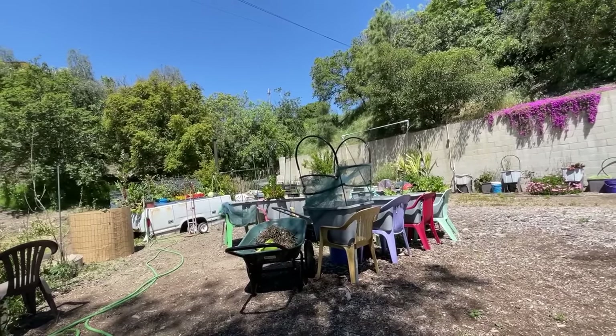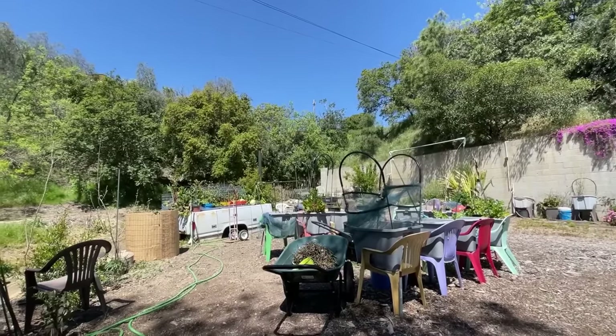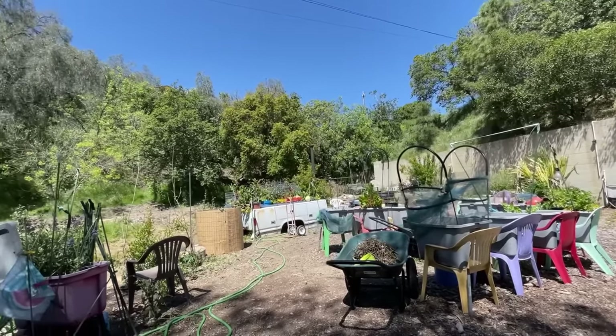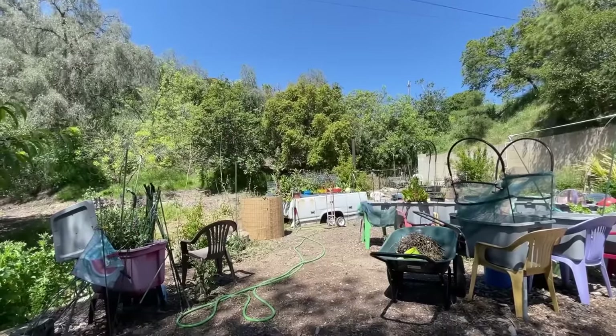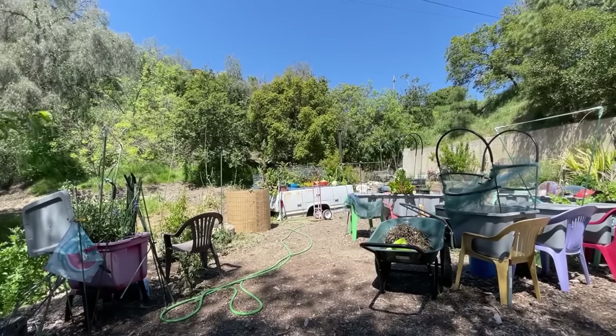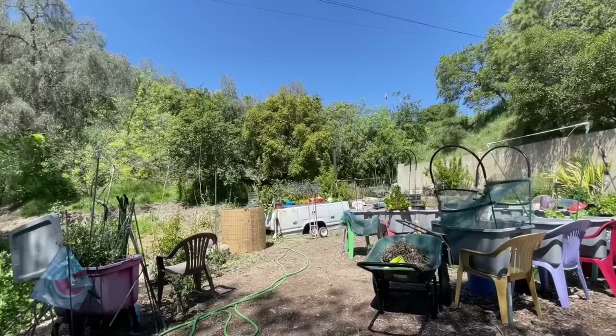A lot of my broccoli has lasted four years. Brassicas have lasted four or five years — my tree collards, collard, kale, even some Swiss chard has gone into its second and third year. And if their root system has competition with some of these trees, then they won't make it. It struggles.